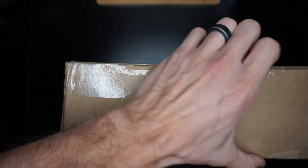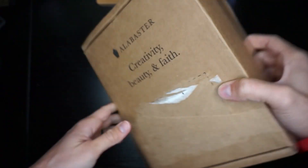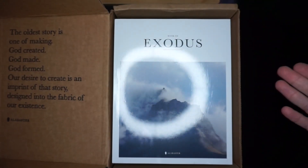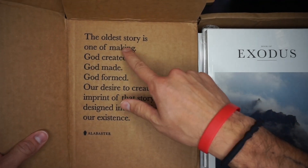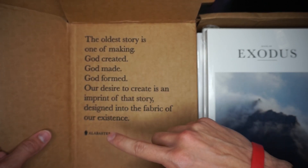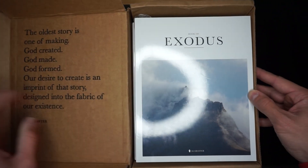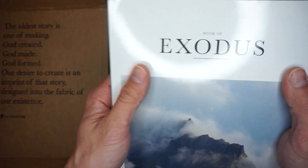Oh my gosh, okay, I thought I did it wrong for a second. All right, hopefully this is a nice unboxing. I'm going to go ahead and read this. It says: 'The oldest story is one of making. God created, God made, God formed. Our desire to create is an imprint of that story designed into the fabric of our existence.' And then here you will see everything that I got.